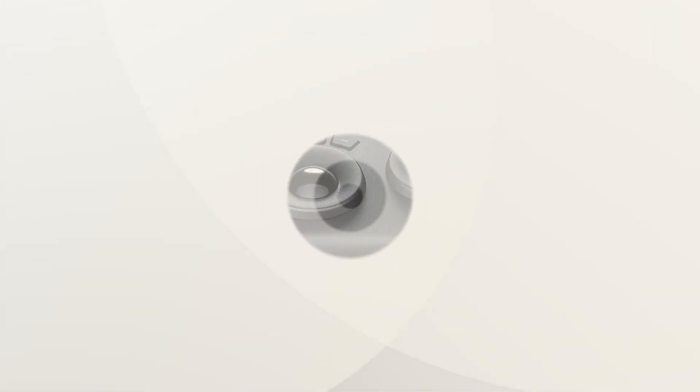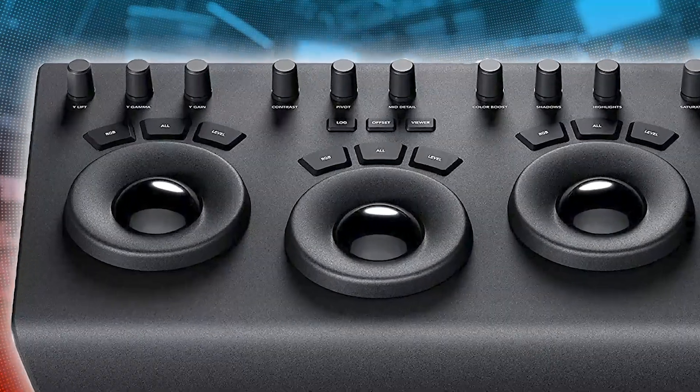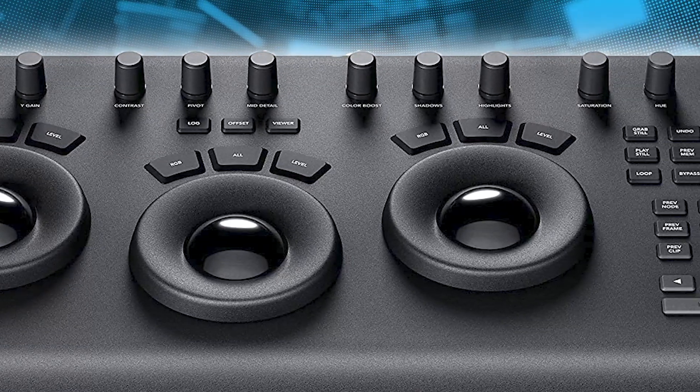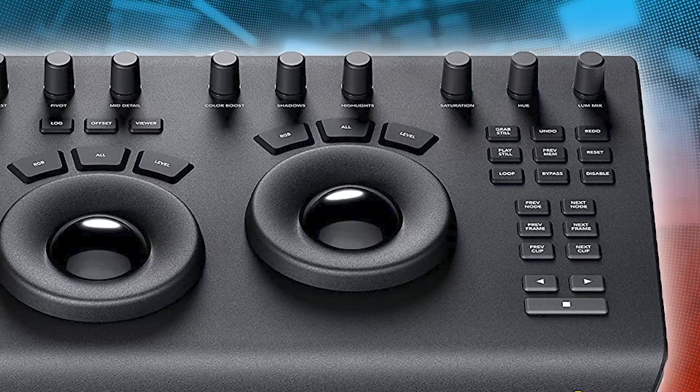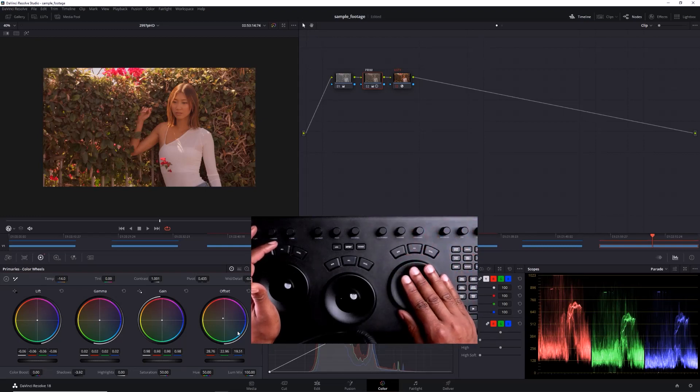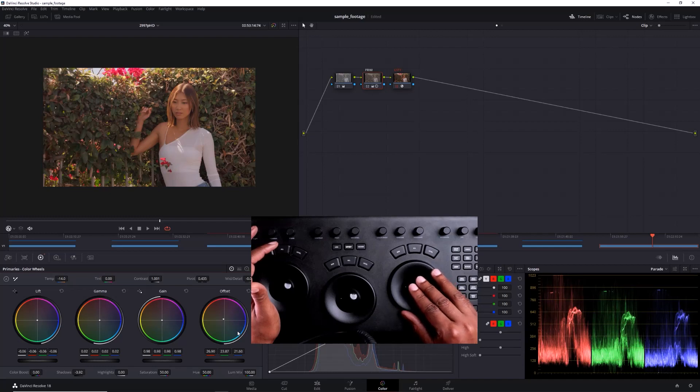I also have other options at the top to consider: contrast, pivot, mid-level detail, color boost, saturation, and shadows and highlights — all up there. It still gives you a very tactile feel. I'll take the shadows down with that knob, then dial back the color temperature a little. I wanted to warm it up, but not too much. That's looking good.